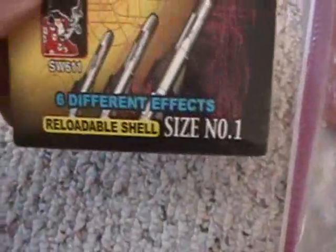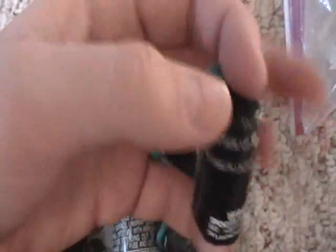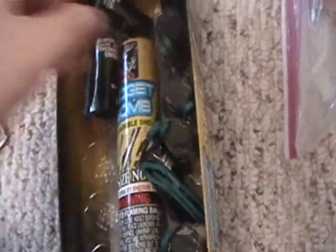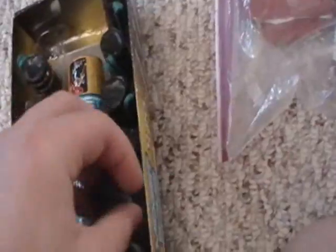Now we're getting to the semi, more cooler stuff. We got some Midget Bombs right here. They're really cheap, actually — six different effects, reloadable shell, twelve piece. They're only about this big, but it's surprising how big of an effect they give for just this small. I don't live way out in the country or anything, but I can shoot these off in my backyard and still get a great effect without making everybody else mad or getting cops after you.